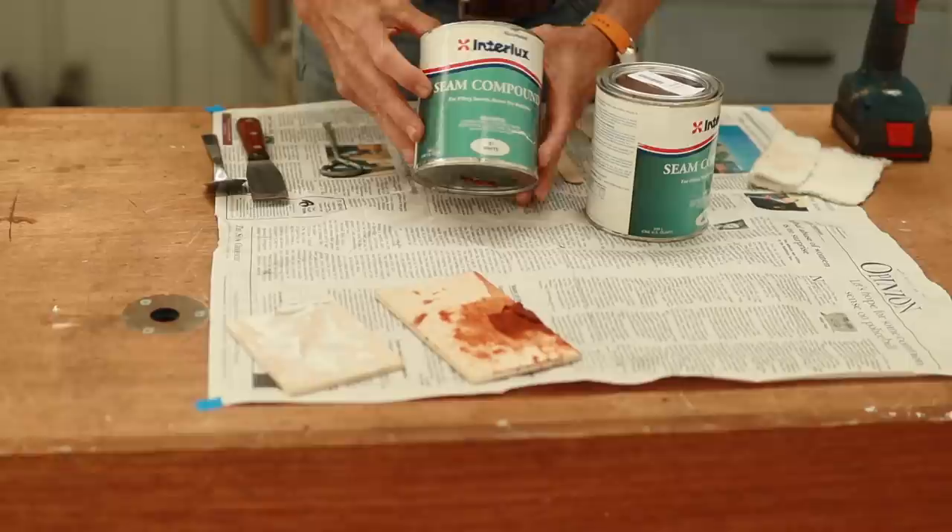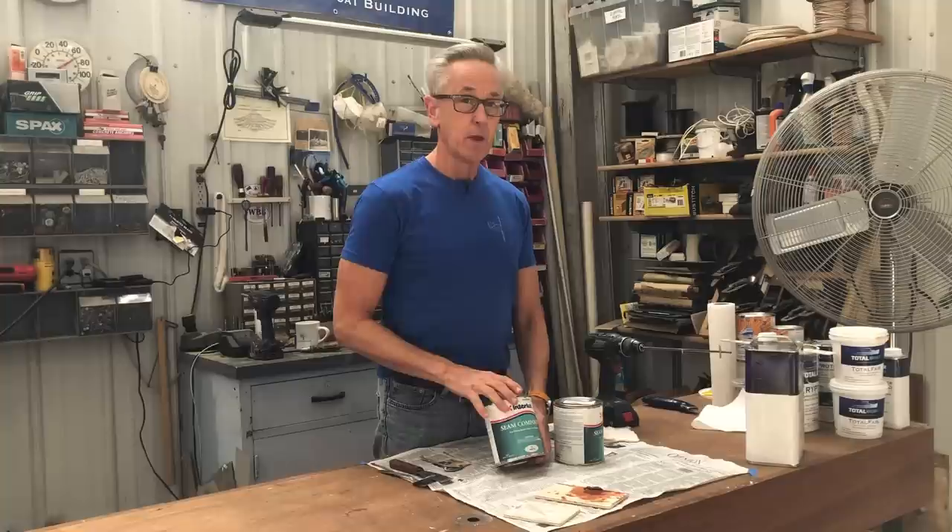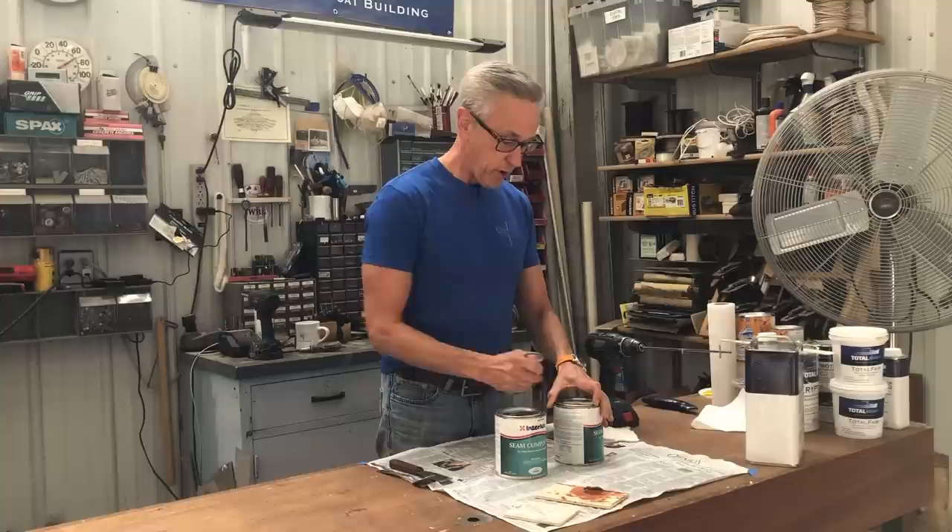In the old days, what they used to use was linseed oil putty mixed with red lead. Unfortunately, you can't get red lead anymore because it's a hazardous material. So I'm opting for a more modern approach that comes off the shelf in a can. The seam compound I'm going to use is made by Interlux, and it comes in two different types. One is white — the white is for above the waterline — and the brown, or some people call it red, is for below the waterline.